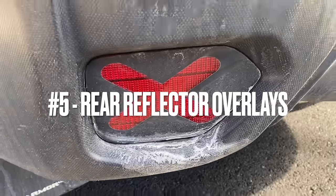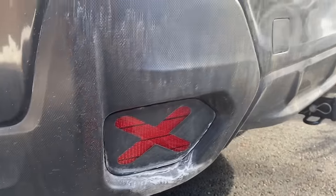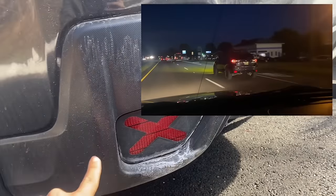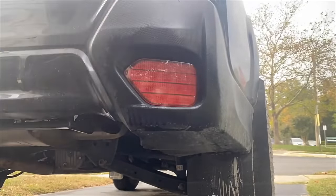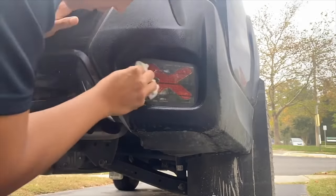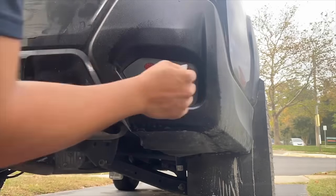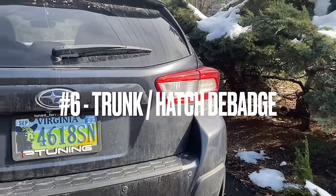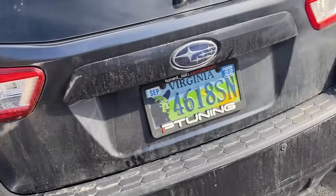The fifth modification is the reflector covers — I actually got those on Etsy. I just did not like how red the reflectors were without the vinyl cover; at night it was simply too much.